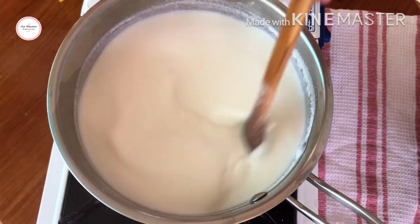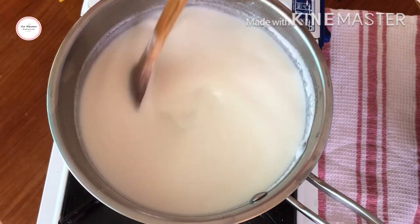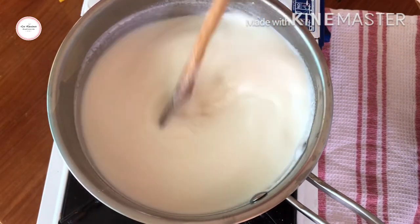So I'll cook this until it gets sticky, and then I'll add the Nox gelatin.